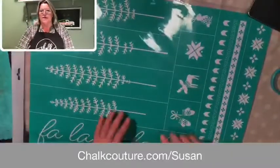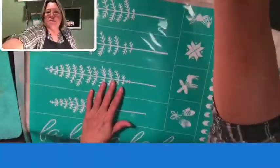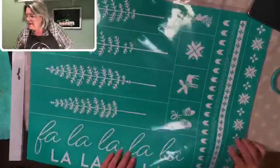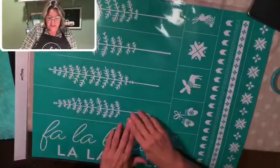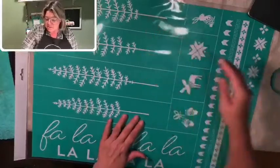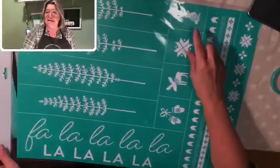There we go. I'm going to move that out of the way for now. If you guys need my website again, just ask. So here's this really, really big transfer.